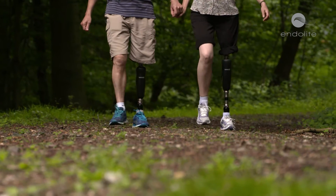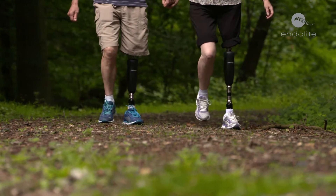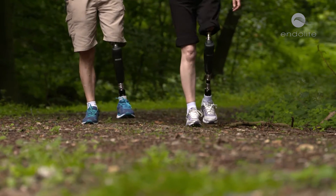Orion III is a microprocessor controlled knee joint. It uses situational awareness to control hydraulic stance control and pneumatic swing control for varying situations, to help an amputee walk with a more natural and energy efficient gait.